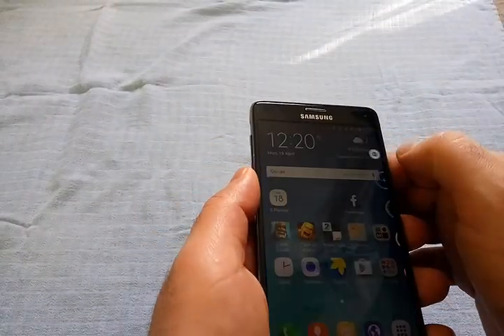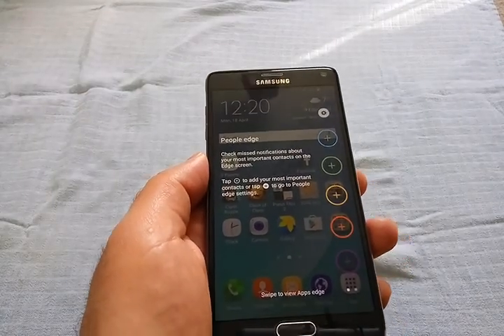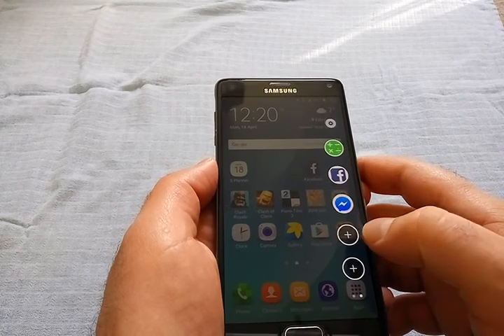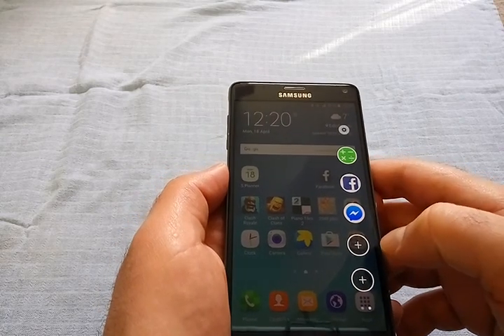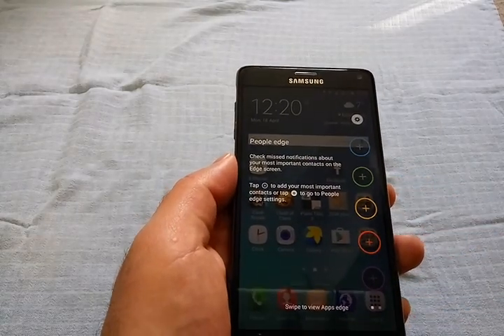The other new and really cool feature is the Edge panel feature. We don't have an Edge display on this phone, but you can still have the panel and use it. It's really useful — you can add your favorite apps here, your favorite contacts, and quick access.